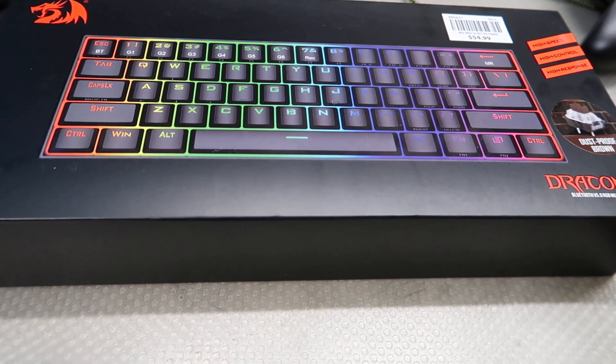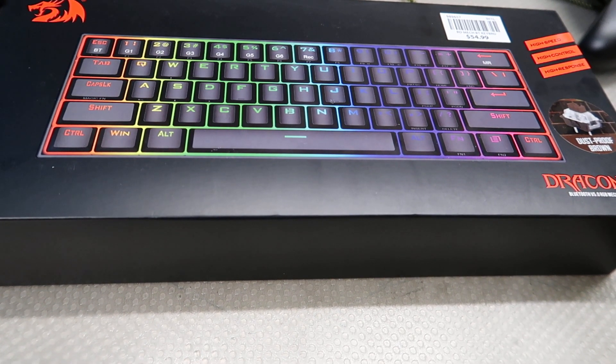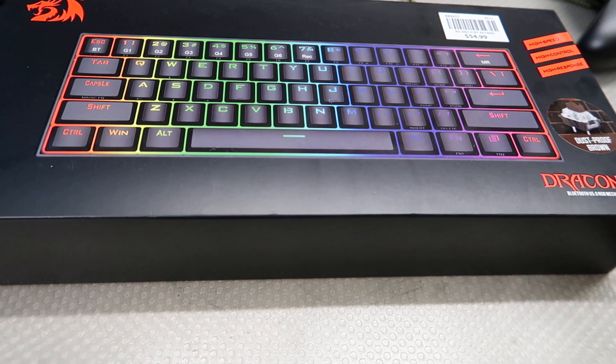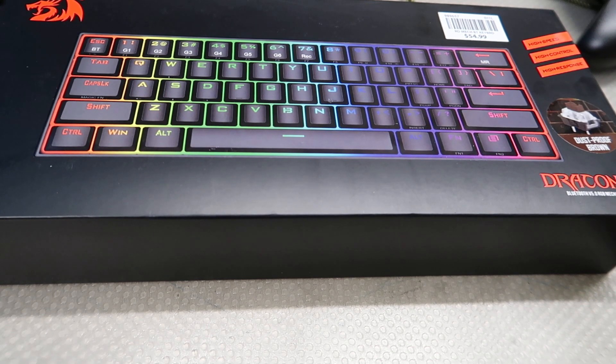What up awesome viewers, it's Riojian here. Let's take a look at this Red Dragon Draconic Bluetooth RGB mechanical keyboard — 55 bucks, 60% standard layout.